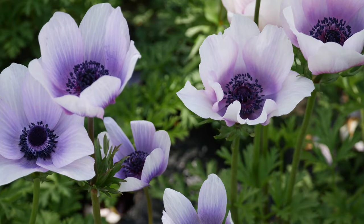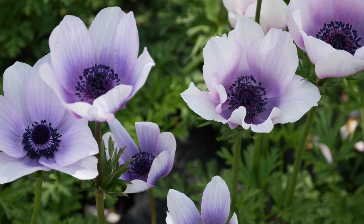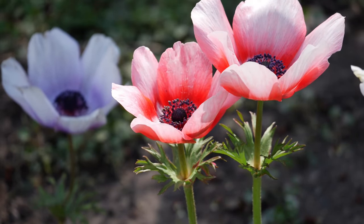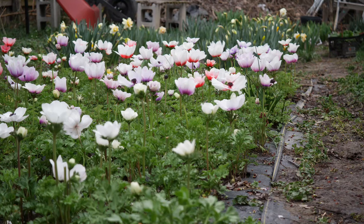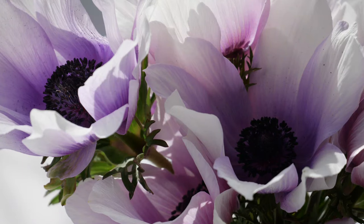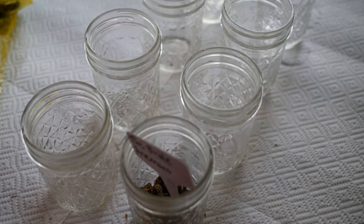Getting right into this video: once you have your anemone corms and you've decided when you're going to plant them, you have a couple of options. When you first open up the package, they look like little dried-up rocks basically. Some will be weird shapes, some will look like little teardrops. It doesn't really matter which direction you plant them — the roots grow and find their own way. A lot of people suggest soaking these; I've seen suggestions of 24 hours, but I definitely would not do that.